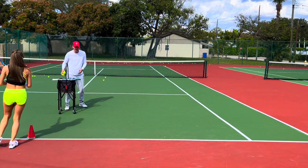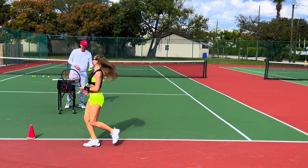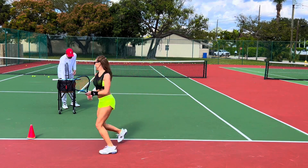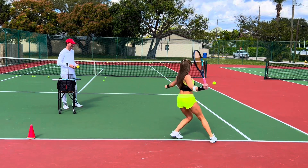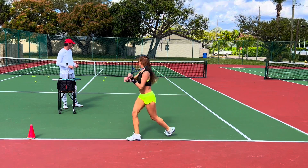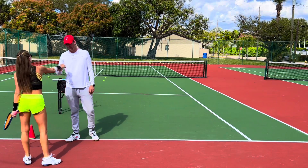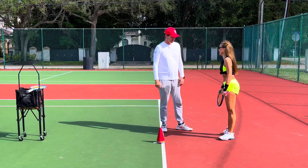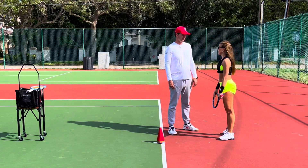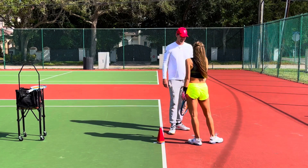Racket face slightly open — one more time, Anna, come on. Too far away, you stopped too early — don't set your feet too early. Anna, you're being careful, come on, swing freely. Match point, pressure's on. A little bit short but it's okay, we'll do another round. You're doing great, Anna! Again, the grip — we're going to have to hit a couple thousand forehands so this becomes muscle memory. You have to be very patient.